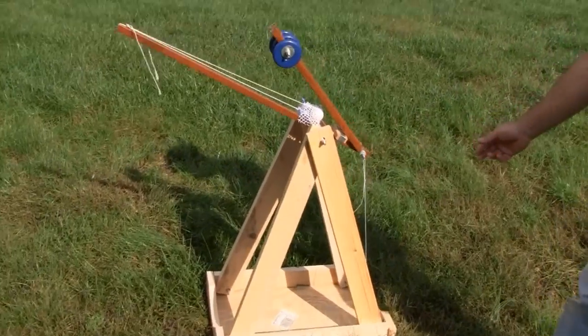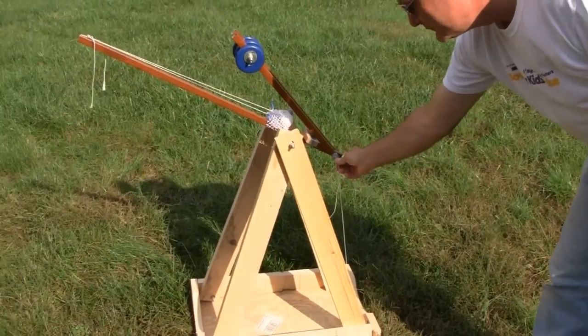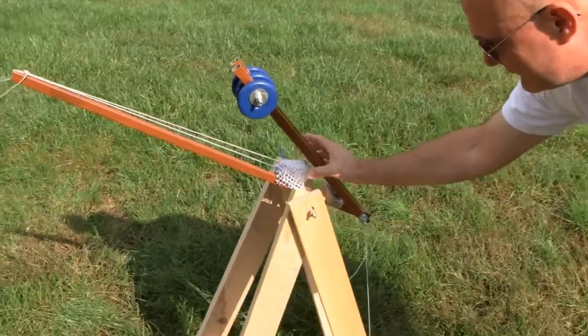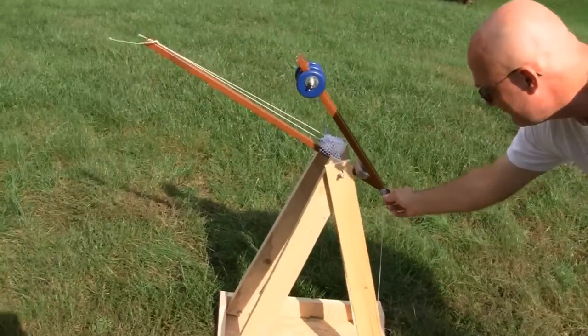Check it out, guys — we got a trebuchet here. It's a scale model of one they're going to build for the pumpkin chunking. It's got a golf ball, and you can see that little golf ball there. This part is called a whip — see how far it goes.